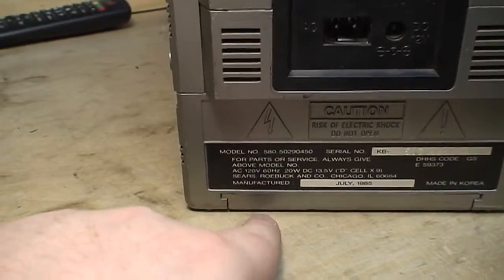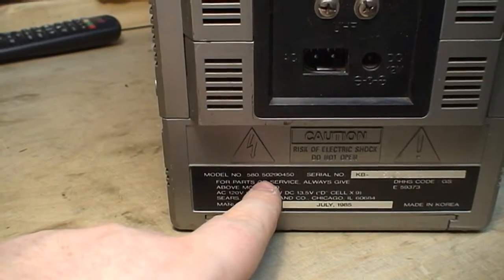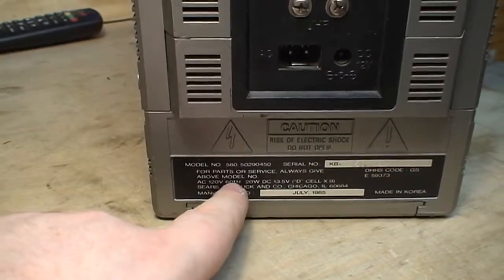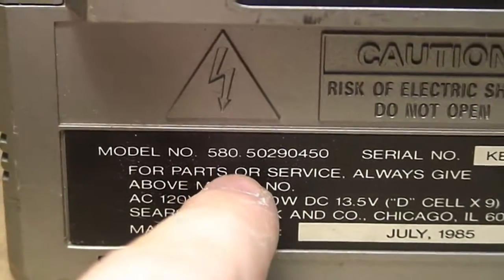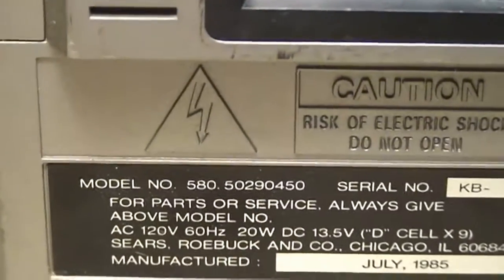Quite a lengthy model number: 580-50290450. I don't know why Sears-branded products had such lengthy model numbers. I'm sure they didn't have a catalog large enough to warrant such considerably sized model numbers.